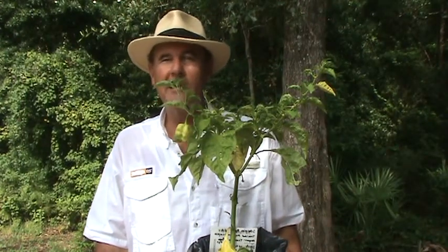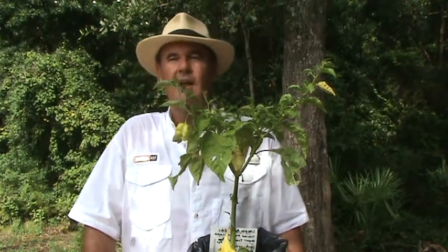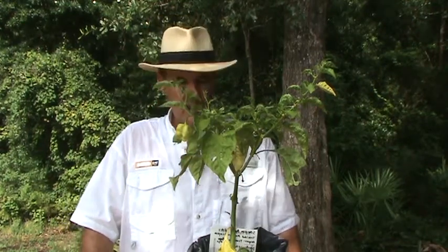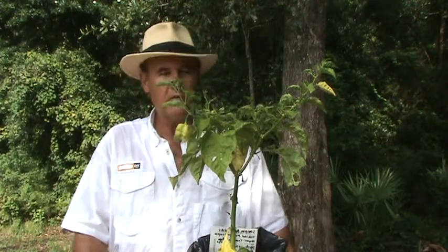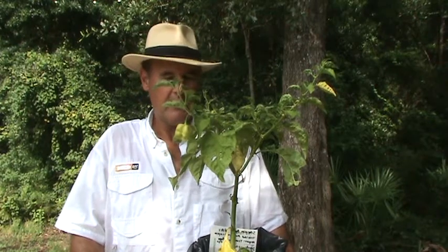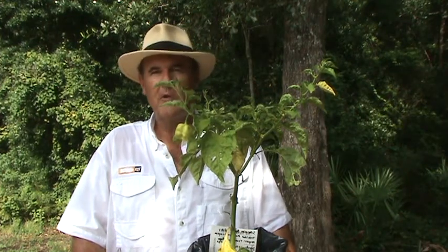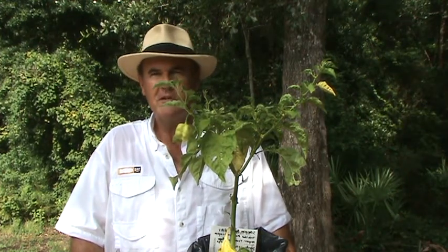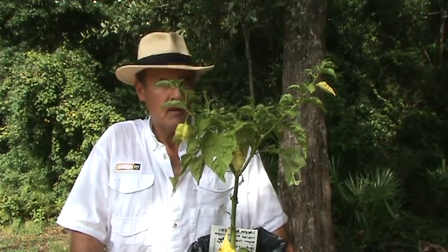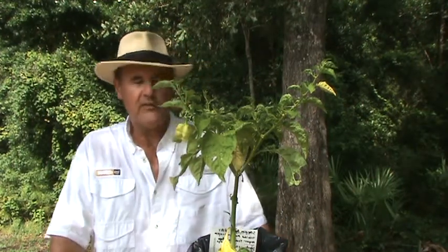It's hot, folks — it's got to be 95 to 100 degrees with a heat index on top of that. Excuse the sweat. Speaking of sweat, this is the hottest pepper on the planet right now — this is called a scorpion pepper, also known as the Trinidad Moruga scorpion pepper. Its origins are from Trinidad and Tobago, and the Scoville rating is off the charts — up to two million.